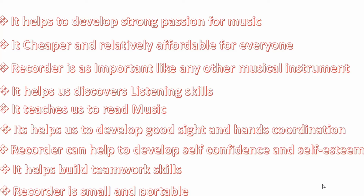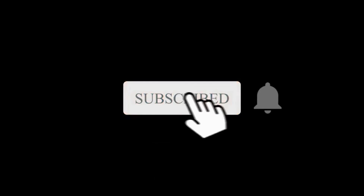Lastly, recorder is small and portable. You can carry it along from one place to another, unlike other musical instruments that are somehow heavy, like a grand piano — you cannot carry a grand piano everywhere. But the recorder is a portable instrument. See you in the next class. Please subscribe to this channel, like, and turn on the notification button for more videos like this.